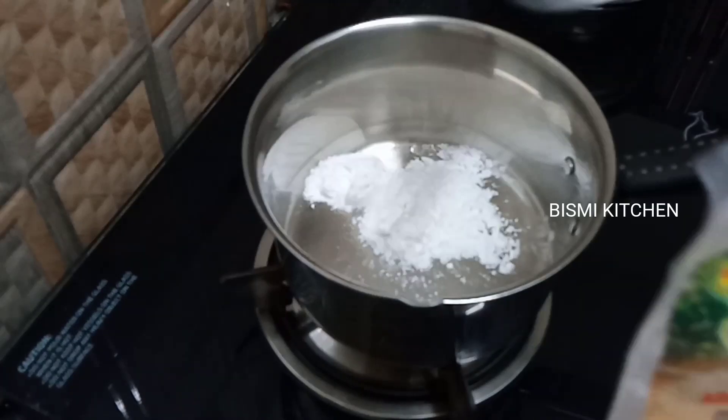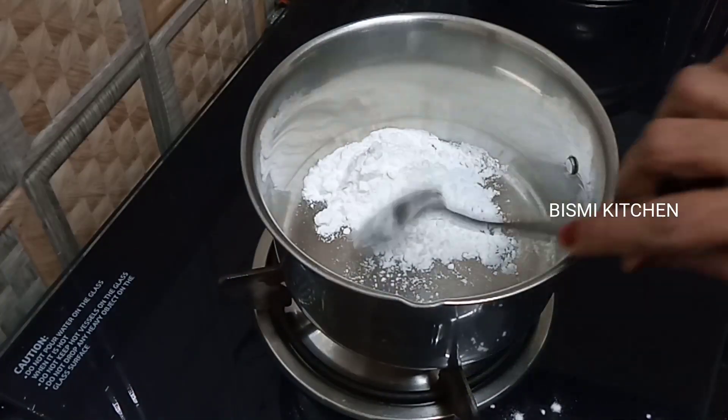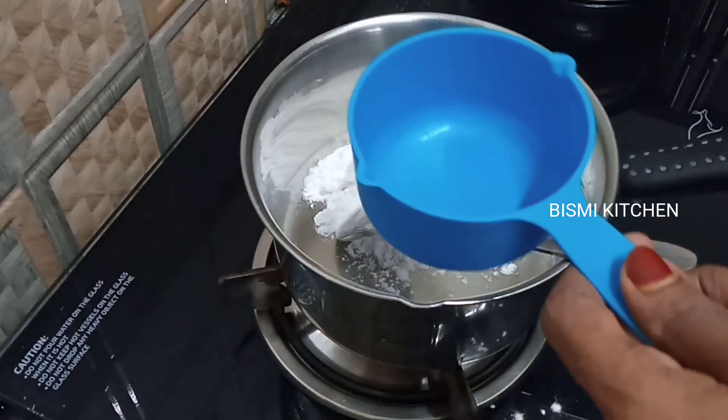We take 2 tablespoons. We put 1 cup in it. We keep it ready when we cook it.